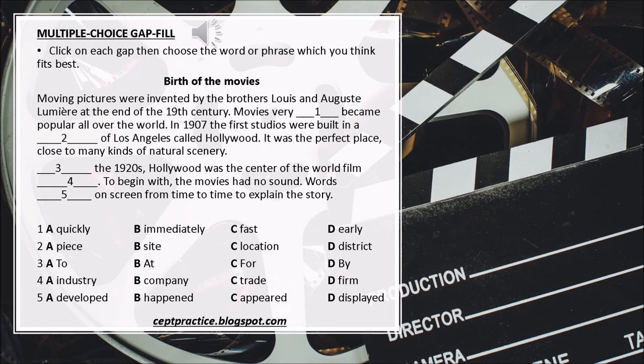Multiple Choice Gap Fill. Click on each gap then choose the word or phrase which you think fits best. Birth of the Movies. Moving pictures were invented by the brothers Louis and Auguste Lumiere at the end of the 19th century. Movies ___ became popular all over the world. In 1907 the first studios were built in a ___ of Los Angeles called Hollywood. It was the perfect place, close to many kinds of natural scenery. By the 1920s, Hollywood was the center of the world film ___. To begin with, the movies had no sound. Words ___ on screen from time to time to explain the story. 1. A. Quickly. B. Immediately. C. Fast. D. Early.